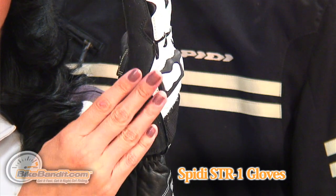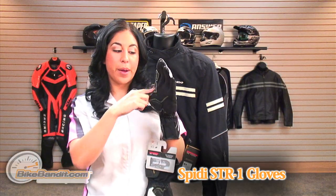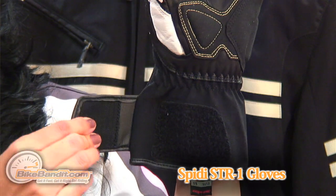On the palm is reinforced padding as well as on the impact area. There's Clarino microfiber for grip and for comfort. It also has an elastic band on the wrist and a velcro closure.